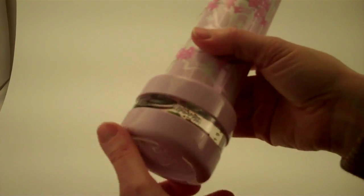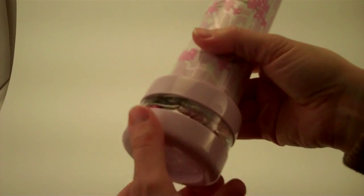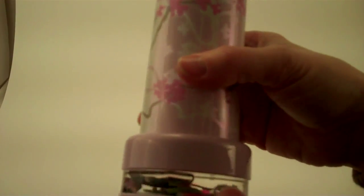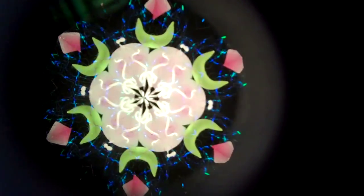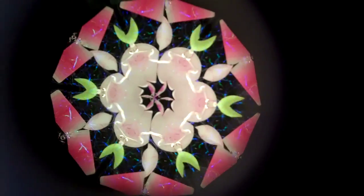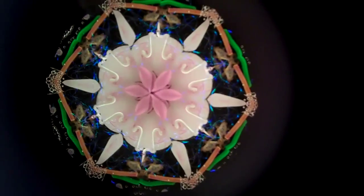It spins very nicely for the object cell to turn, and of course the best part of the kaleidoscope is its interior images. This image with its colors and its symmetry is just like the first blooms of the cherry blossoms in springtime.